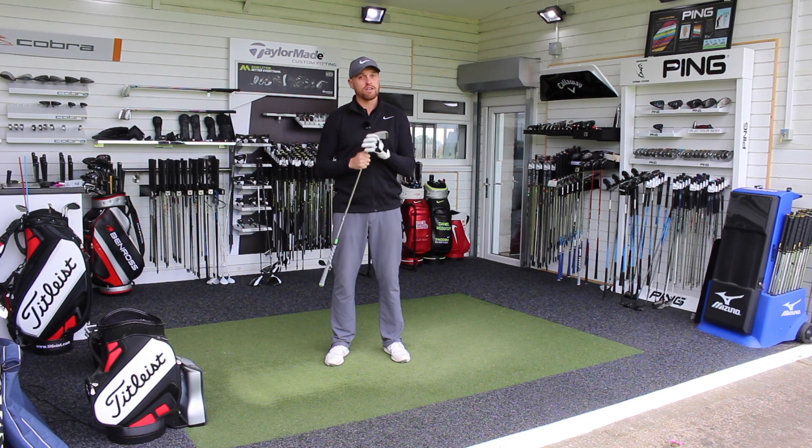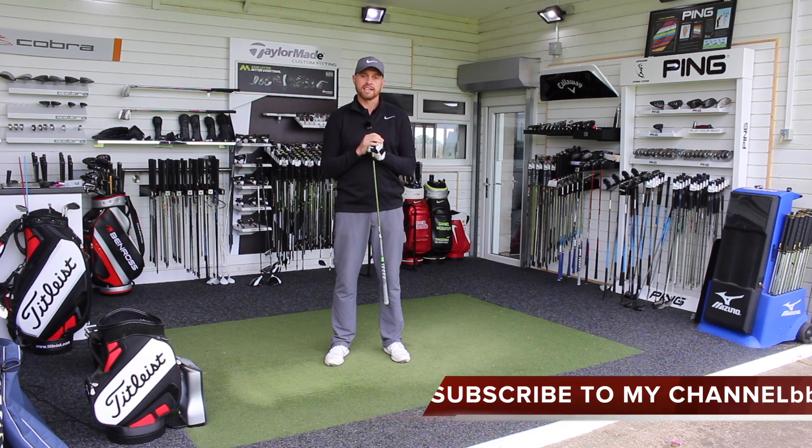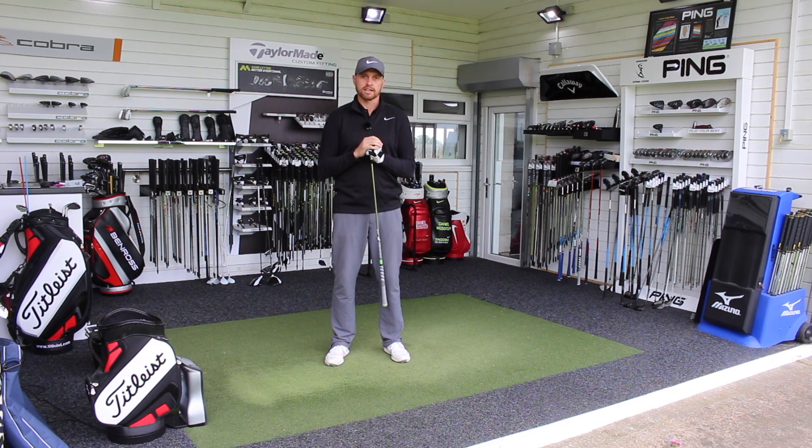Okay guys, really appreciate you watching my videos and taking the time to do it. If you've enjoyed it, like and share it. Follow me on all the social media platforms. Hopefully catch up with some of you guys down here in the future. Stay in contact. Thank you.